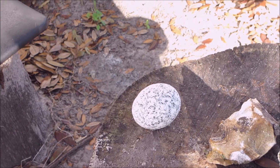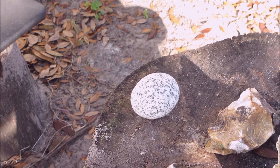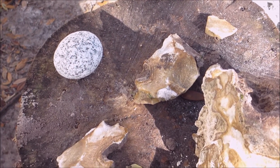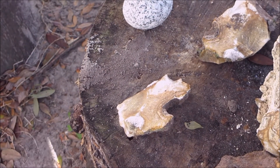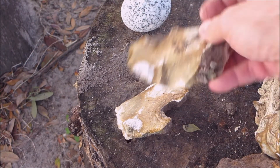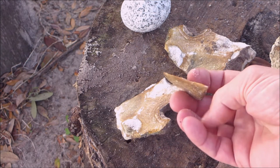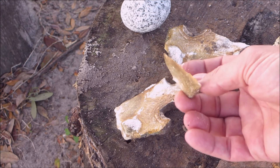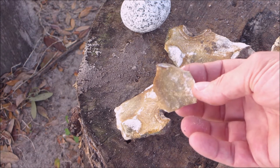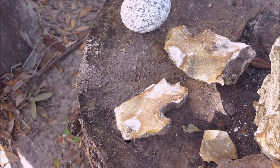Over here I just have a nice round rock — very hard. We're going to use that; it's called a hammerstone. We're going to use that to break pieces off. You can see I broke a couple of pieces off already to make sure it was what I thought it was. I ended up getting this nice flake here. I'll zoom in a little bit and reposition the camera to show you how this works with a piece of steel.